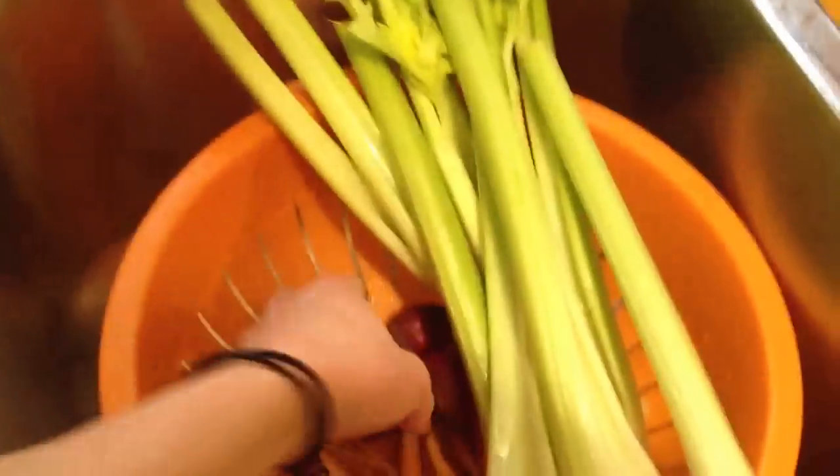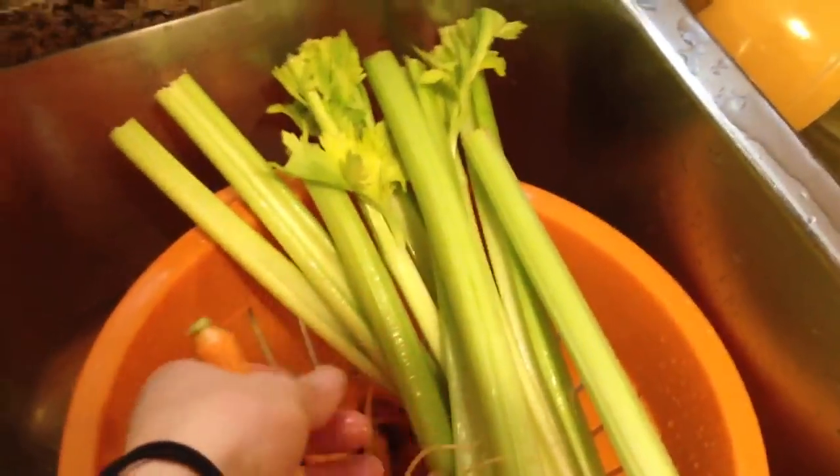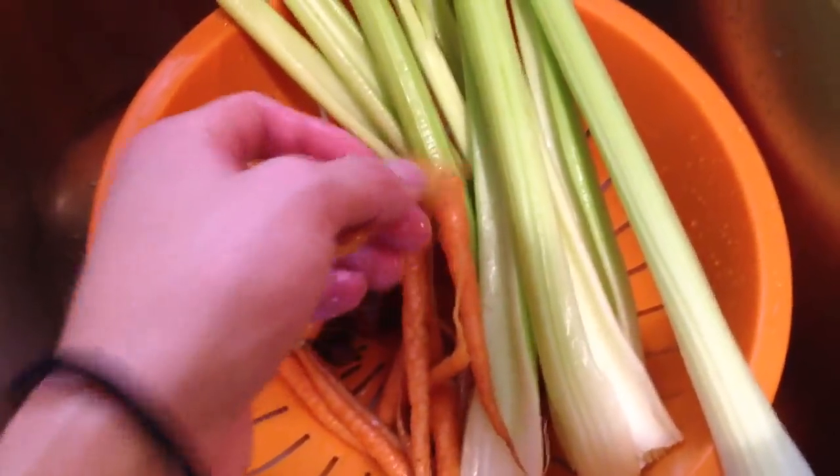Hey everyone, this is Tali from RawNakedFood.com. It's been a while since I made a video, and today I'm going to show you how to make a really cool juice using local, in-season ingredients.